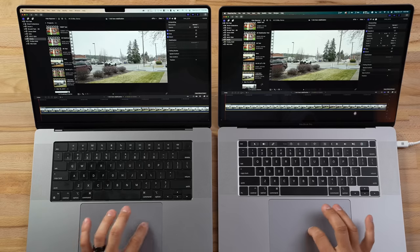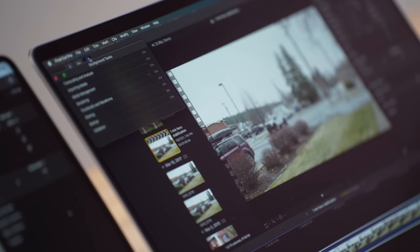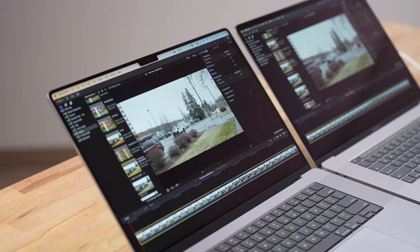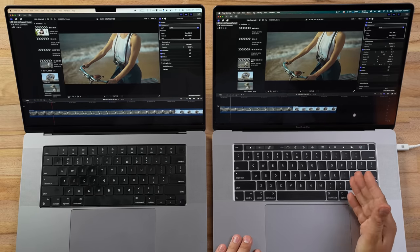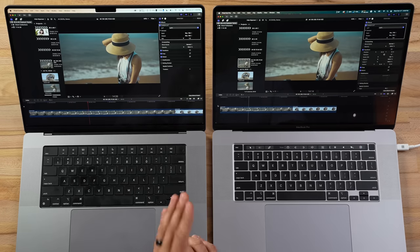Now video editing in Final Cut Pro. First test: stabilizing a one-minute 4K clip, which uses the GPU. The M1 finished in 7.2 seconds compared to 13.8 seconds on Intel — almost twice as fast. Then we look at Canon R5 10-bit 4:2:2 footage with a LUT applied: on the Intel it's stuttering badly, while the M1 Pro plays it back completely smoothly. The GPU is at 72%, CPU at only 17%, fans completely off. High-end codecs from Sony and other brands also play back excellently on the M1.